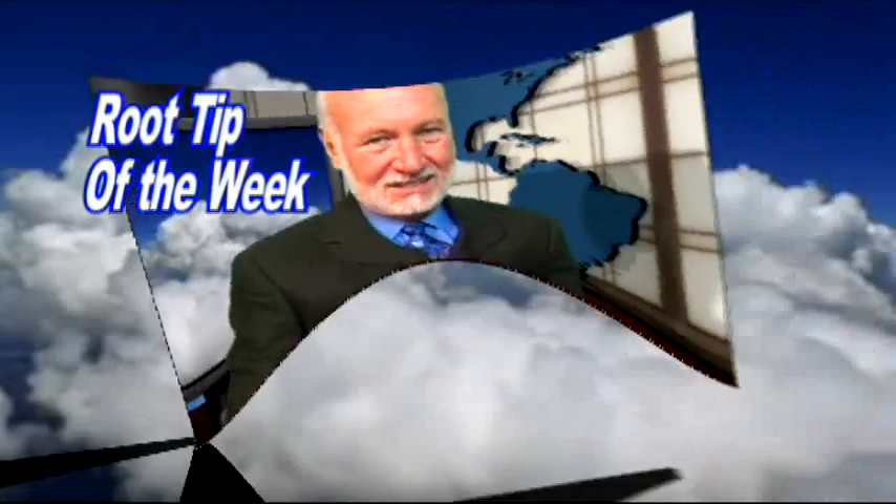So those are your three tips of the week. I'm Dr. Kit Weathers inviting you to join me at our very next Root Camp. So long for now.